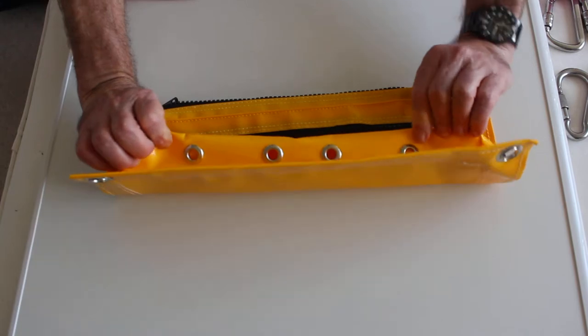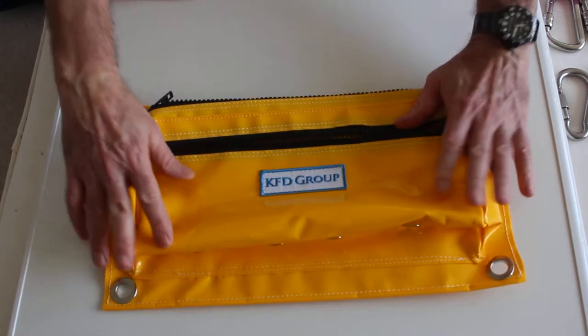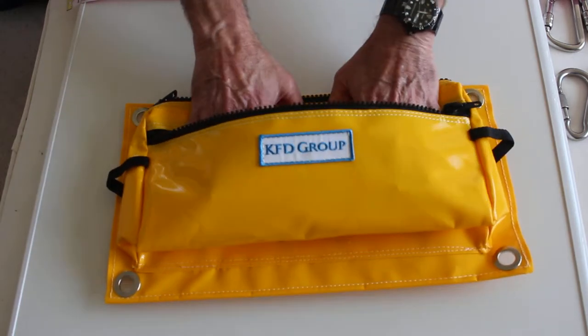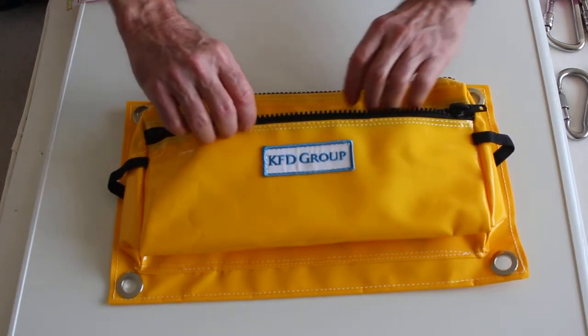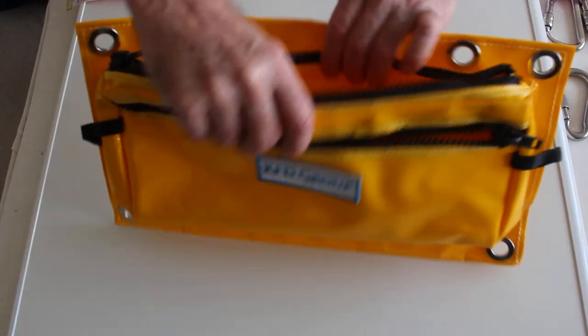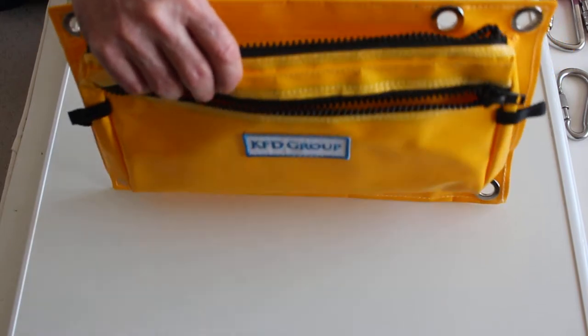It's also got four drain holes for each pouch. There are two pouches — the front one where you can put all your inspection equipment in: tape measures, pencils, verniers, and all the rest of the goodies. And then you've got your main compartment where you can put other tools.